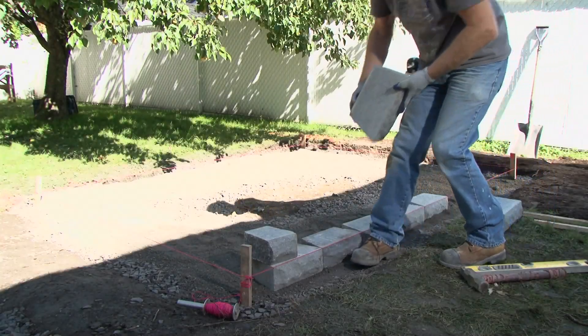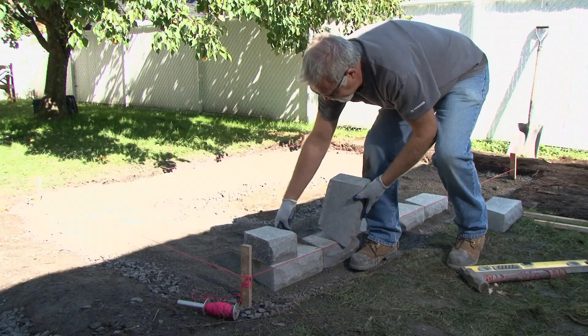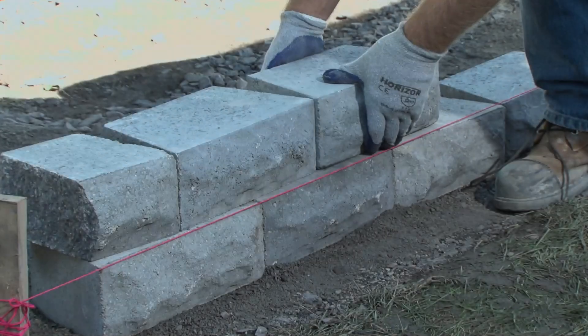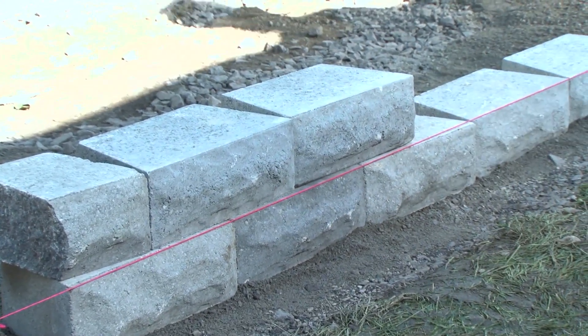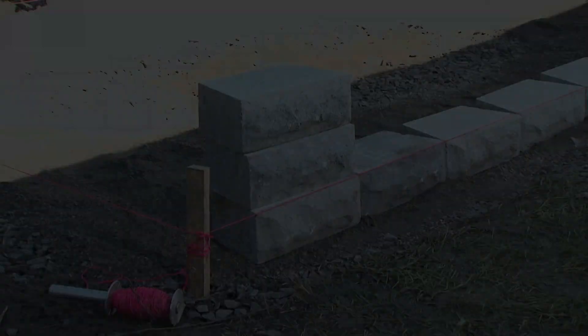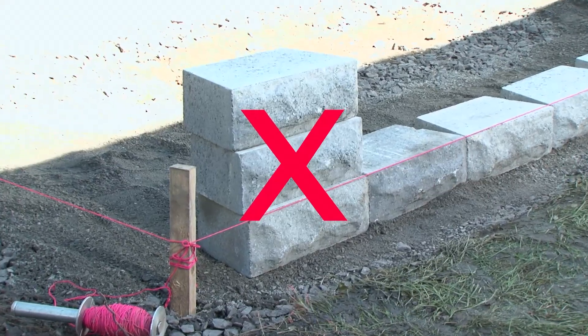Next, install a second and third row of blocks, making sure that the rear lip, if there is one, rests firmly on the block on the row underneath. If the block has no rear lip, you should position the block by aligning the front faces. Alternate the position of the blocks to offset the joints. Check that the blocks are level. Never install blocks in a column — you must always overlap the joints.